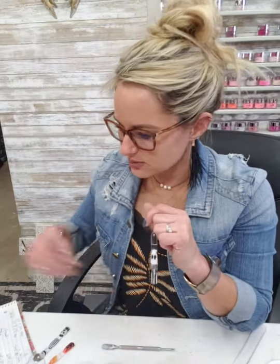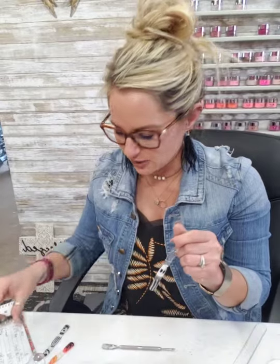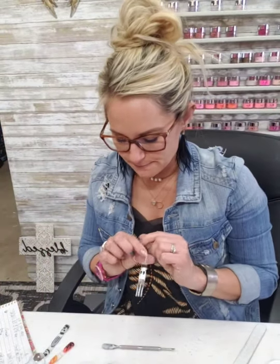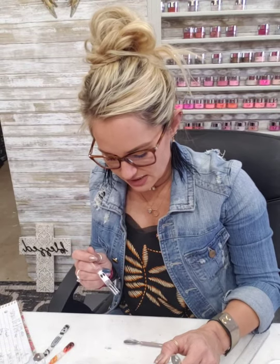Right now for the month of October, with any purchase you will get a free 'Hey Boo' accent glitter — it's a beautiful iridescent orange glitter to put over any nail, super cute for Halloween. Also, I'm running until the 11th a special for 30% off our starter kit and pro kit, so jump on it while it's here.